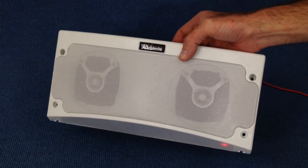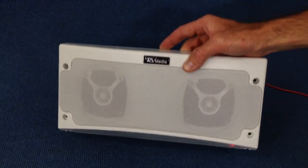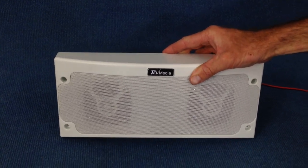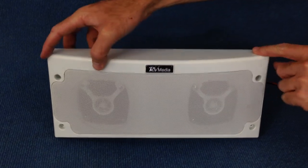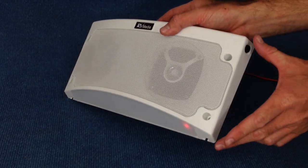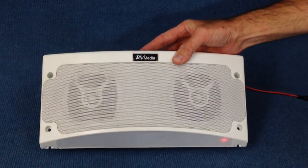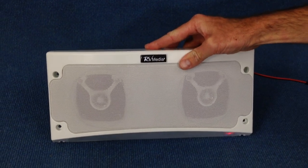Speakers are built into the front and the light is built into the bottom. They're available in white. It's 340mm long and 160mm wide. The profile is curved, which is supposed to reduce drag when you're towing.